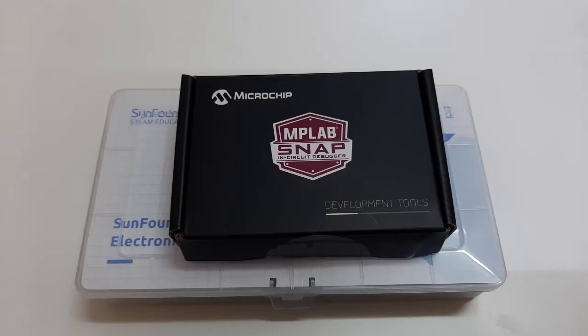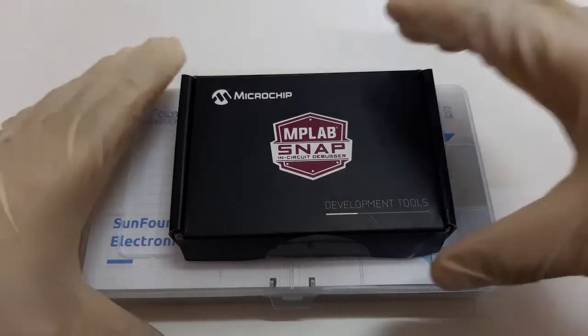Assalamu alaikum wa rahmatullahi wa barakatuh. Before we get started with the E366 lab kit, clean your table or the workbench, and sanitize your hands or wear protective gloves.